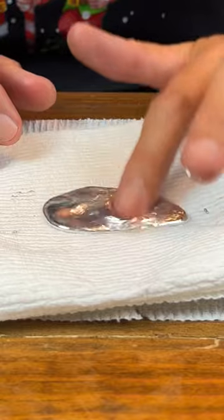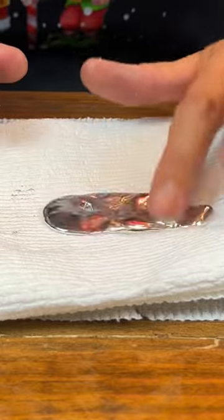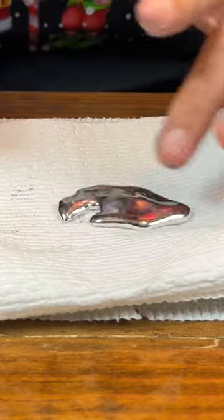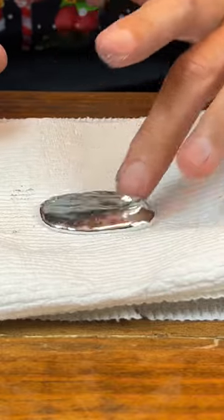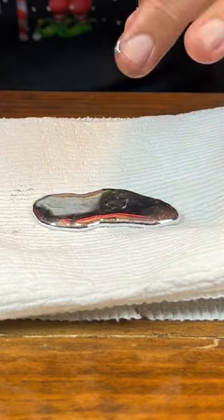I think that's really cool to see. I'm just moving it around the paper towel and you can see there's no evidence of wetness on this spot. So I can be pretty confident I've gotten rid of all of the water that was in contact with my gallium.